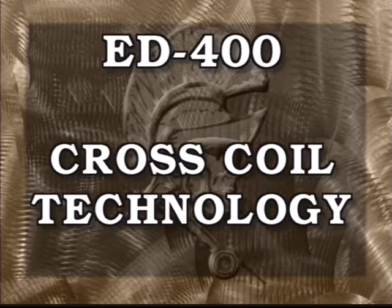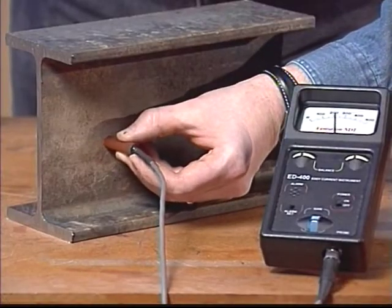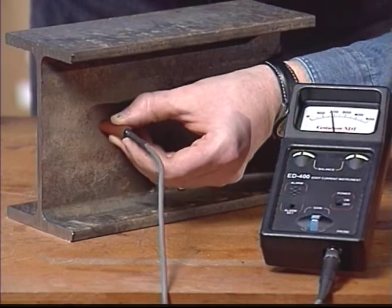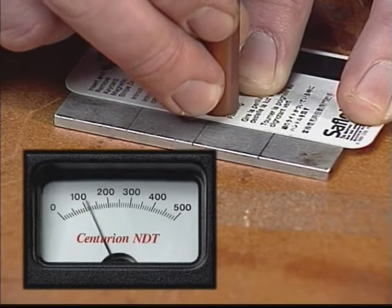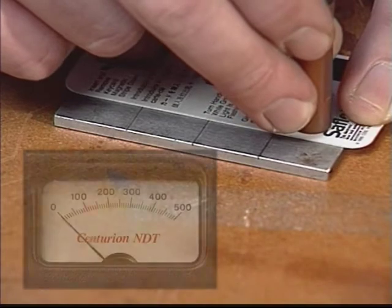The ED400 uses a patented technology of critically balanced cross coils. This unique design suppresses any change in permeability, conductivity, and thickness. This results in excellent surface compensation, eliminating the need for special surface preparation and allowing crack detection through 50 thousandths of an inch of paint.